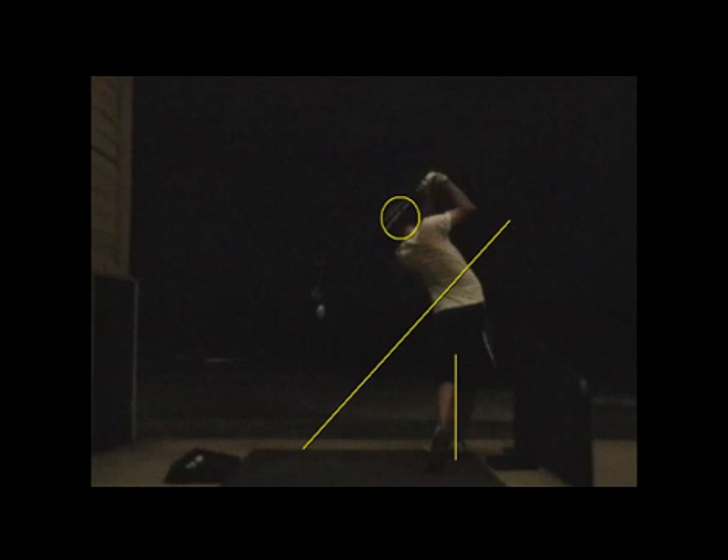The most important thing, though, I think for right now, since that full swing is coming around, is to just let it ruminate. Just let it sink in. Don't take any more new medicines right now the next couple weeks.